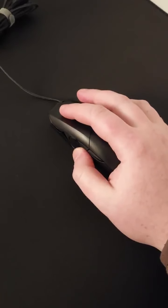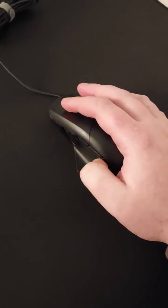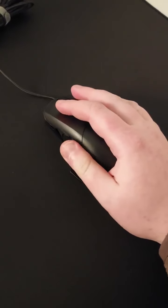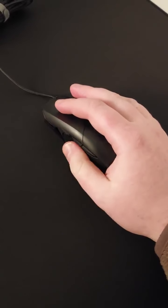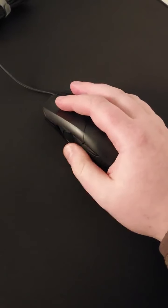Scroll wheel is nice. Main clicks are nice. Mouse 5 is really nice. Mouse 4 is too tapered and small and high, so I really have to move my thumb and push on it — otherwise I can't hit it without hitting Mouse 5 as well.